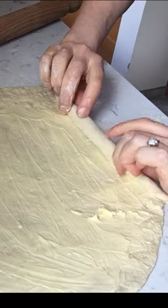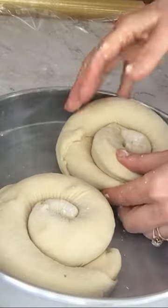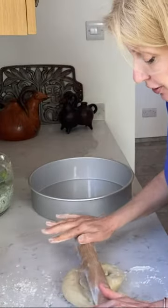Divide your pastry, roll it out, spread with very soft butter, then roll into a tight snail — and that's it. After two hours it's ready to be baked.